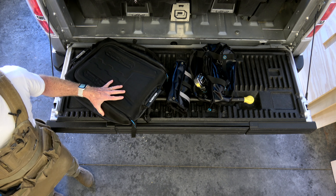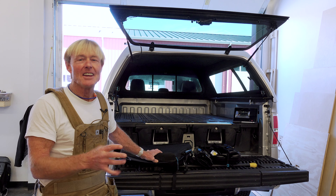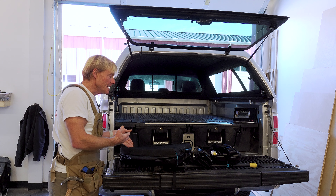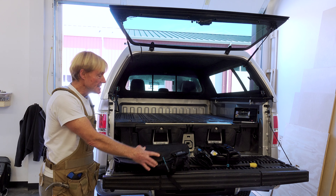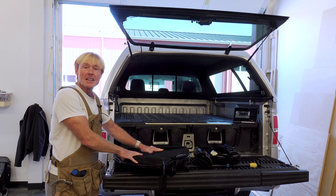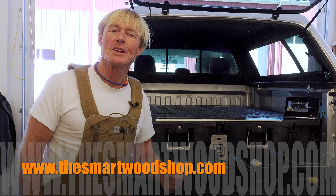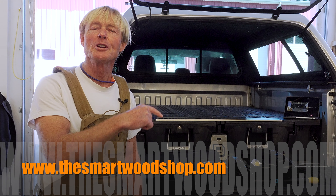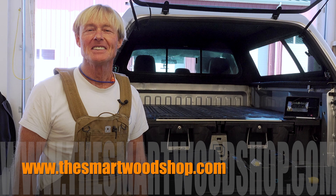Decked did send me this bag, but they didn't ask me to make this video. They don't know that I'm making it and they don't know what I'm going to say about the bag. I just wanted to share it with you because I think that in the way I work, having a non-dedicated bag like this that I can just fill up with tools and haul it in and out of the Smart Woodshop is going to be something that I enjoy using. If you found this video helpful at all, be sure to give me a thumbs up and subscribe so you'll know when I put up a new video. Make sure you ring that bell as well. Thanks for dropping into the Smart Woodshop — you stay safe and have a great day.